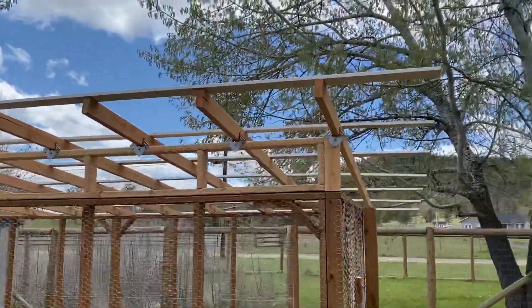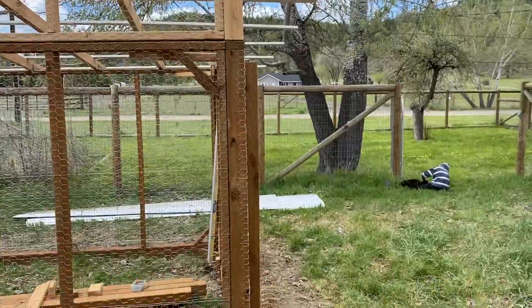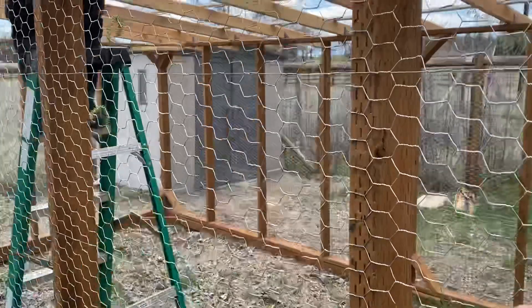We are securing the cross piece of wood so we can put the roof material over. As you can see, we have all the chicken net on.